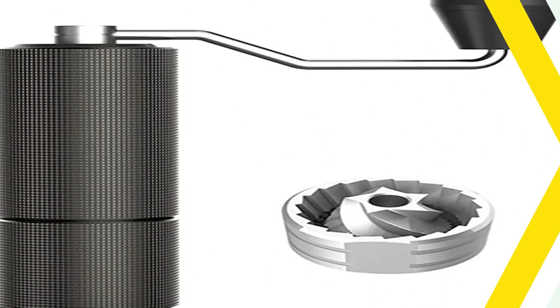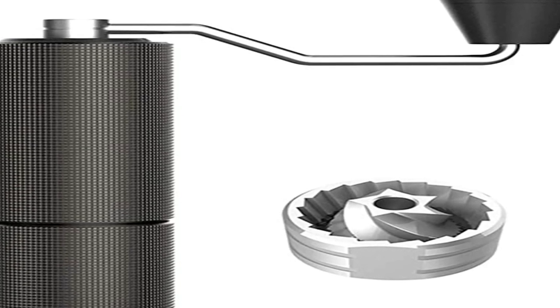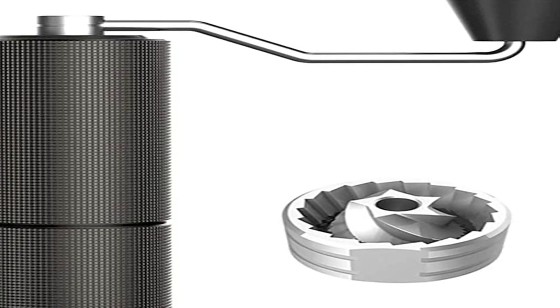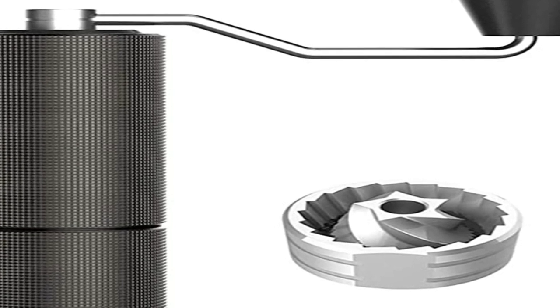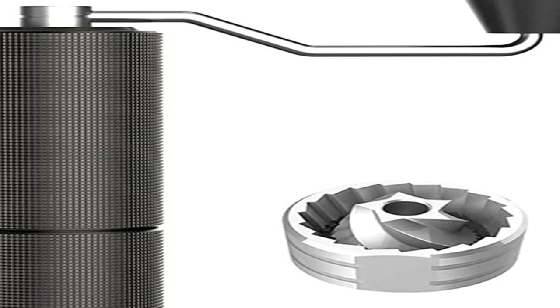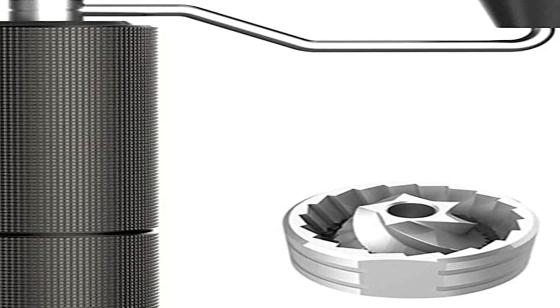The diameter of the C2 isn't as wide as the Commandante C40 or 1Zpresso JX, which again makes for a comfortable ride. Many people would say the C2 has a perfect size — small enough to be easy to hold, but still with a decent capacity for daily use. For example, you can fit around 25 grams of coffee, enough for two large cups.